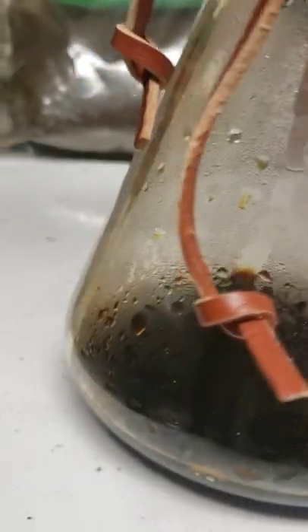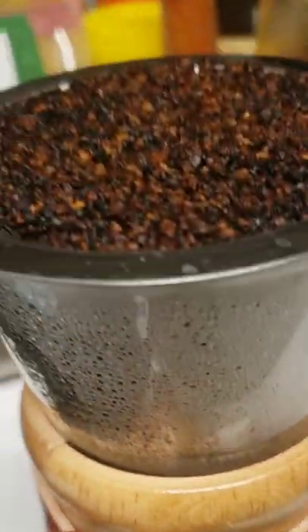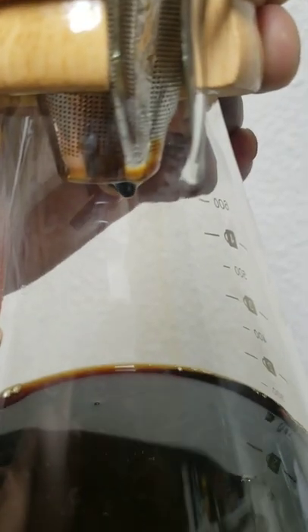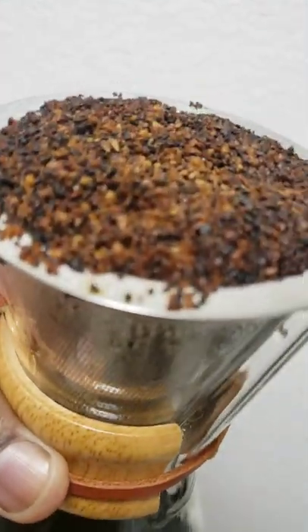Oh wow, so this is what it looks like when you use the world's most voted method. The pièce de résistance — a perfect four-minute exact chicory pour-over.